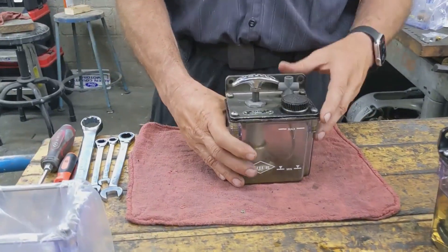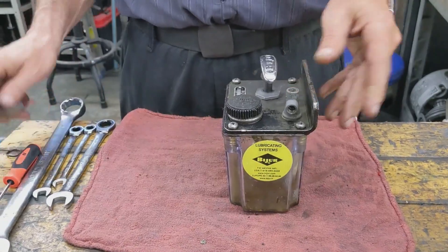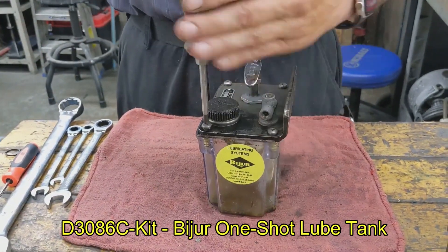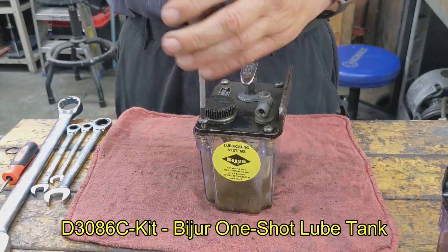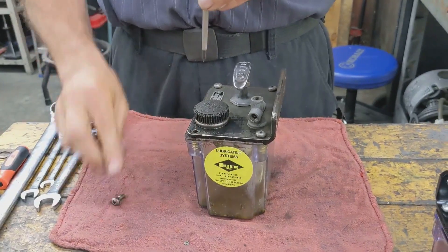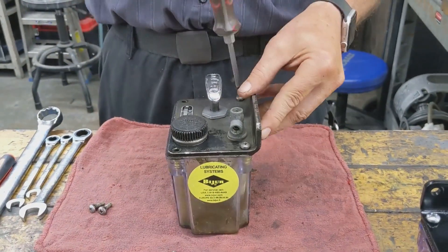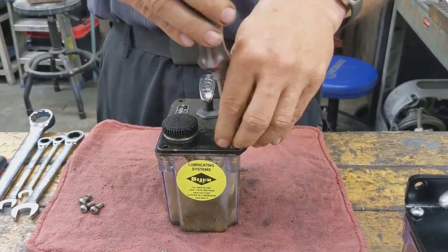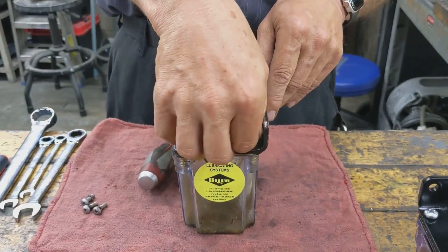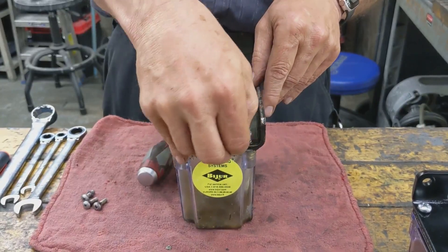First thing you're going to do is remove the tank. Phillips head screwdriver, four screws. Now the new tank comes with a new gasket. Obviously if you're tearing this old tank apart, I do not want you to reuse your oil. Dispose of it properly.